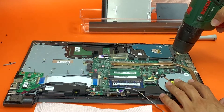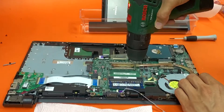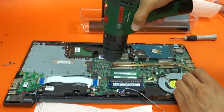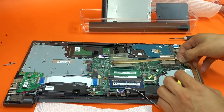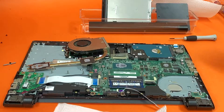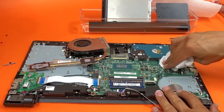So we have to remove the heatsink. Gently lift it up. Then we're going to remove the old thermal paste.